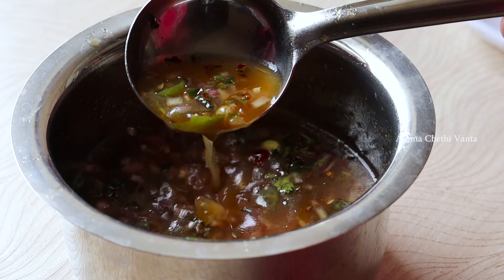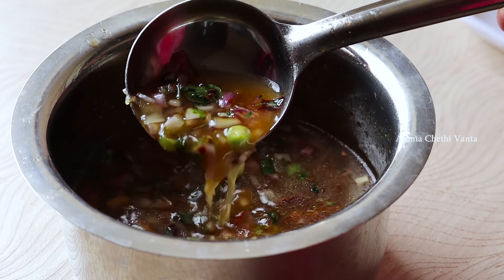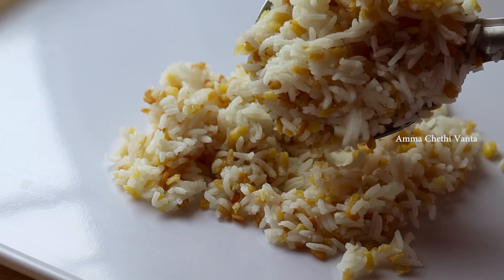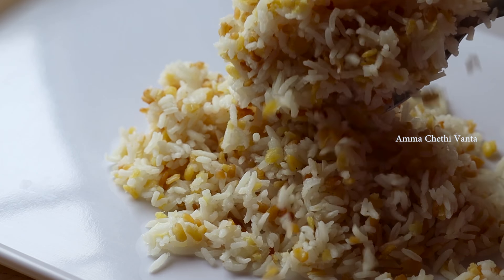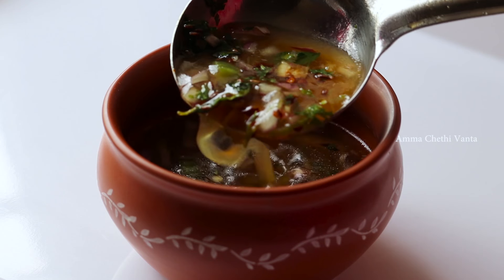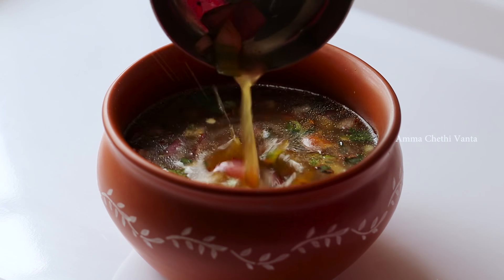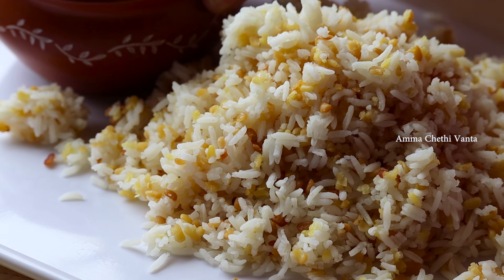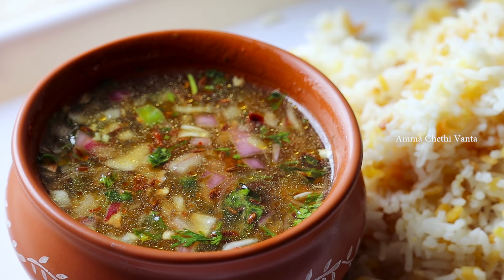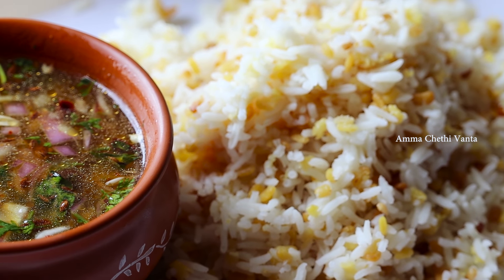It's easy to prepare and can be prepared in a short time. Especially when we need to prepare our food quickly, we can do so. We do the best recipe — it's very simple and appetizing.